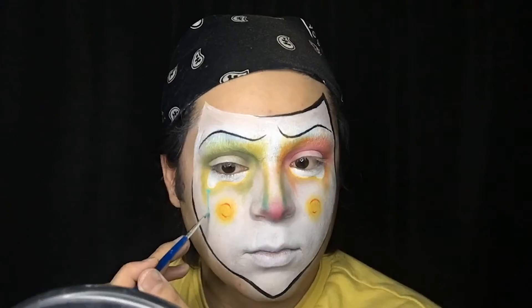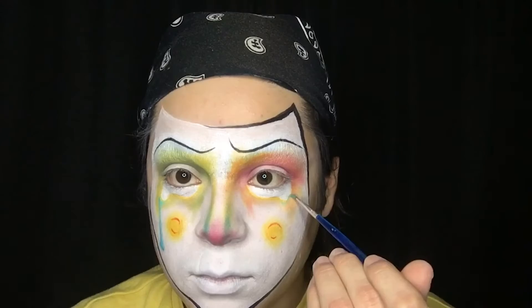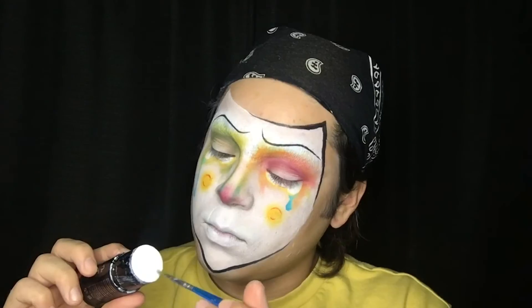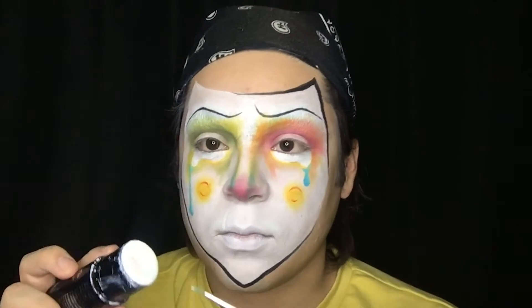Using a bit of blue cream makeup, I'm now giving my clown some tears. Then I'm just putting a dab of white for highlight.